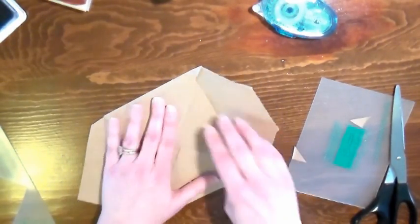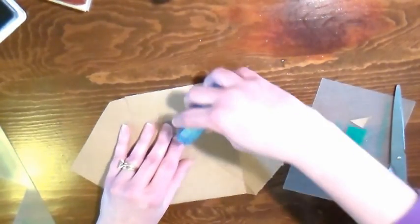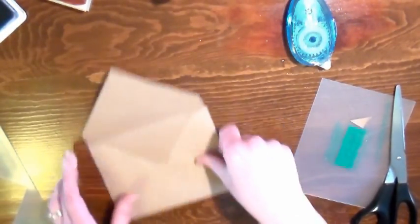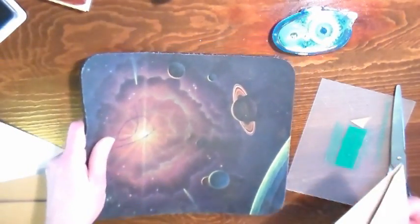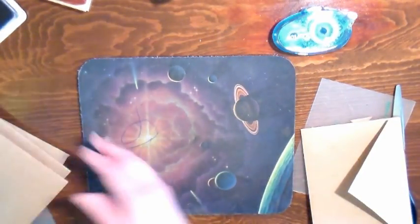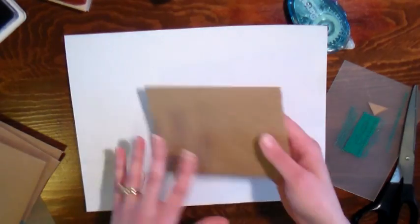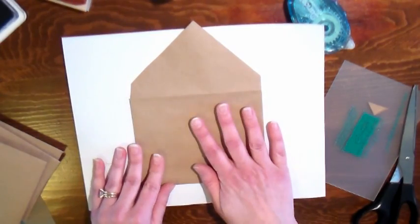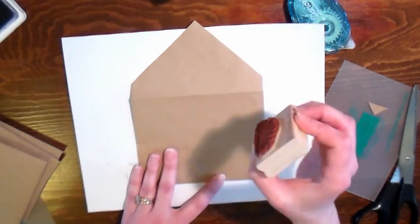Now I'm just gonna finger crease these and use a little bit of adhesive right here to close it. Use whatever adhesive you prefer. Now we're ready to do some stamping on our envelope to really customize it. Since I'm upstairs in my office — and this is a great tip — use a mouse pad when you're gonna do some stamping. I'm also gonna put a piece of scrap paper on top so that I don't get ink on my mouse pad or my table, and I'll make sure to put my envelope right side up on my squishy surface. Stamping works a lot better when you have a surface with a little bit of give to it.